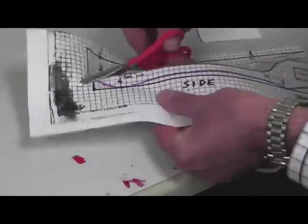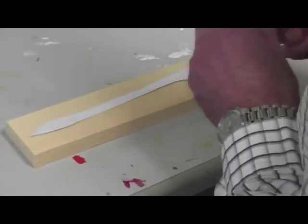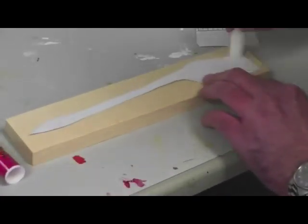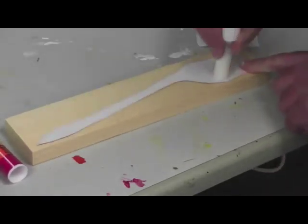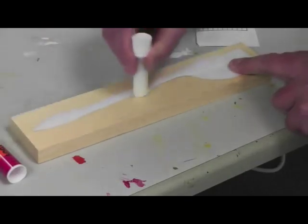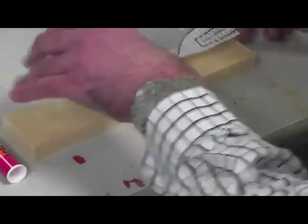Cut out your side design along the pattern you drew. Lay your side design drawing on the block of wood and use a glue stick to add glue. Putting your design on the block of wood prevents glue from getting on the desktops. Glue your pattern to the block of wood.